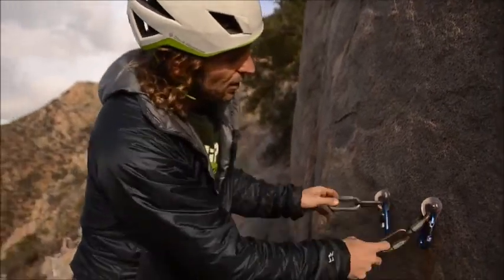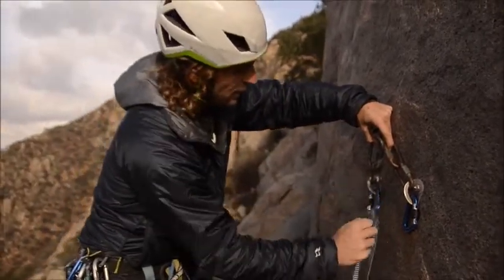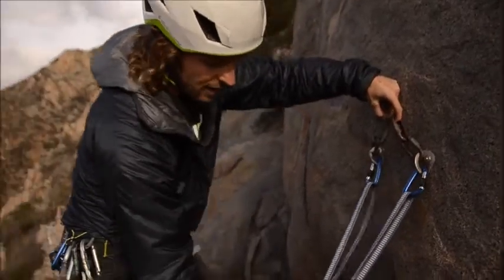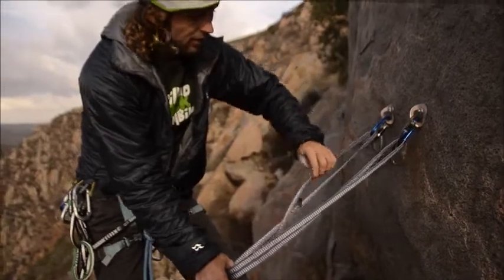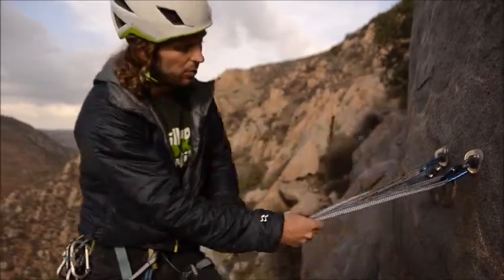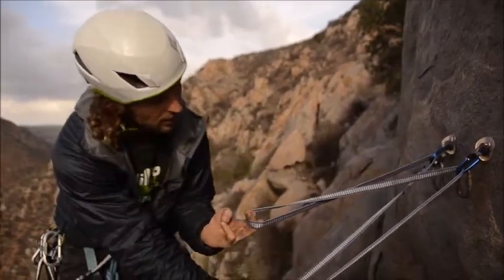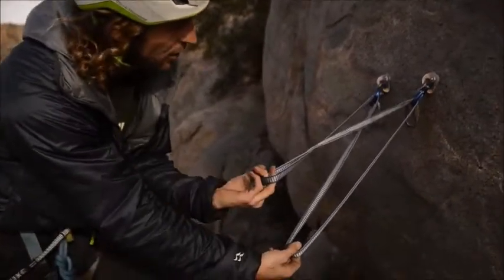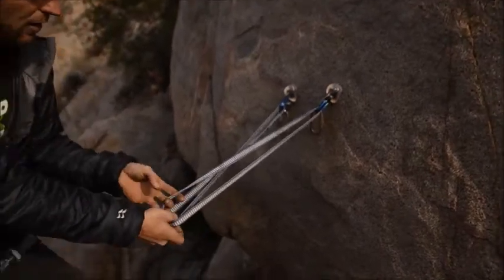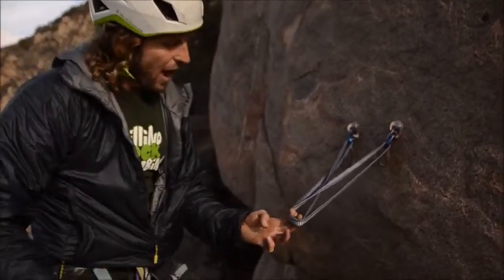This anchor is also part of the distributive anchors and it's called a sliding X. On a bolted anchor setup, you clip a double shoulder length sling to each of the bolts. Now you equalize it down just like with the pre-equalized anchors, but instead of tying an overhand knot into the bottom loop, you're going to put a twist into one of the anchor loops, like this. It doesn't matter if you put a twist into the bottom one or the top one. Then you bring those two loops together, and the bottom loop is going to be your master point clip-in.